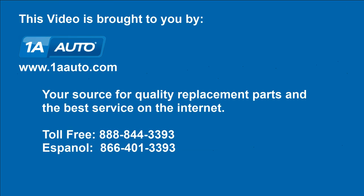And that's it. We hope this helps you out. Brought to you by www.1AAuto.com, your source for quality replacement parts and the best service on the internet. Please feel free to call us toll free, 888-844-3393. We're the company that's here for you on the internet and in person.